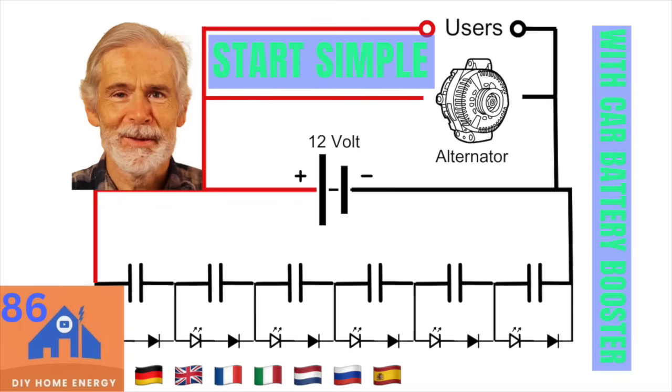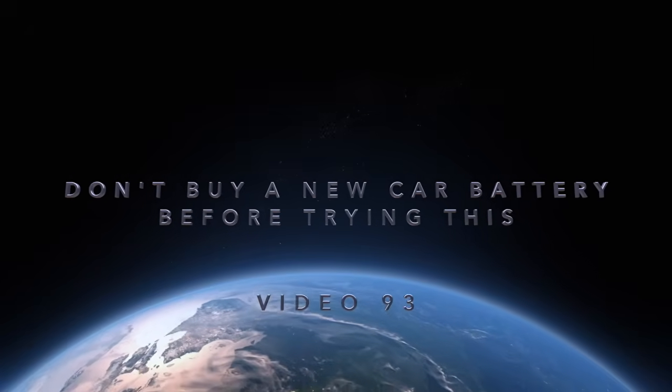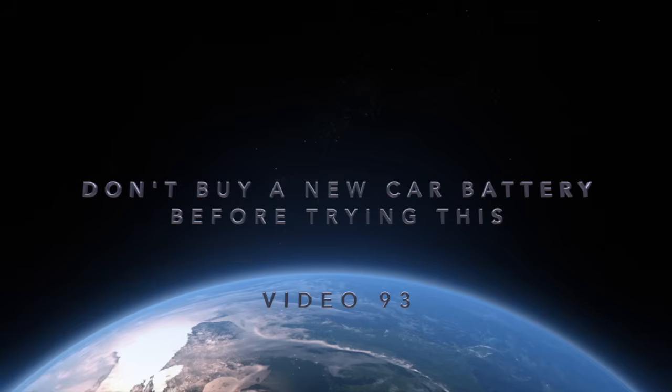Let's dive into a new phase for the project of video number 86, and have something that is right to put into your car. Hi, I'm Norbert, energy engineer. And I help DIY energy enthusiasts like you to take control of your energy systems.